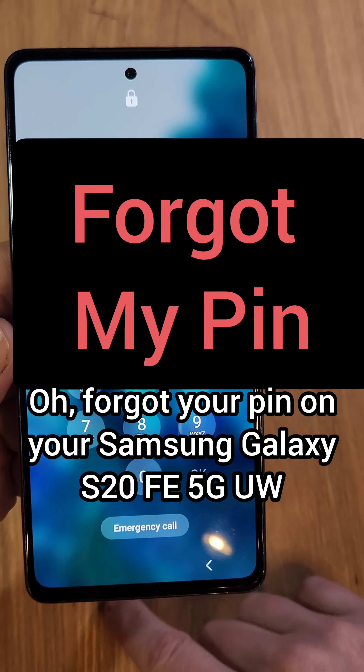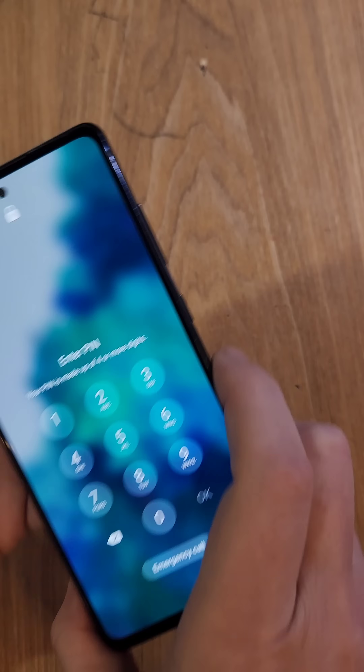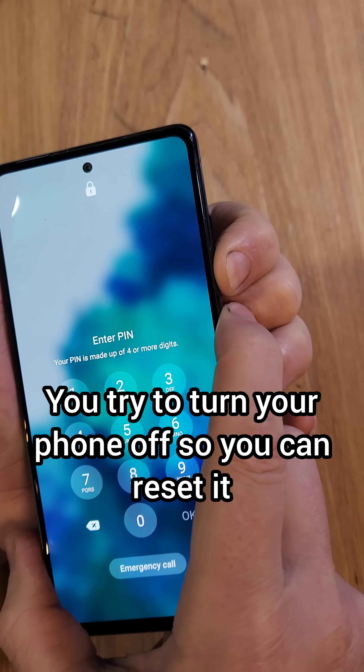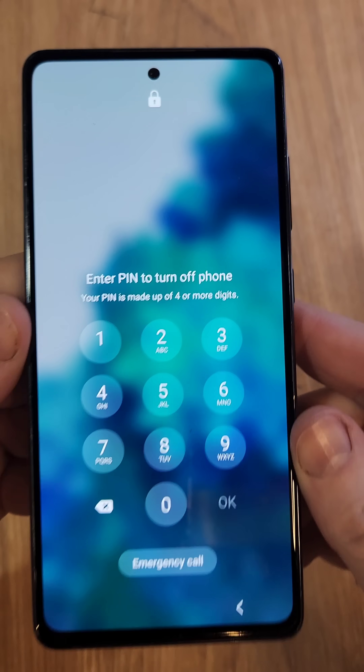Forgot your PIN on your Samsung Galaxy S20 FE 5G UW? I'll help. You try to turn your phone off so you can reset it, and you hit power off, but it makes you enter the PIN. Here's how to bypass.